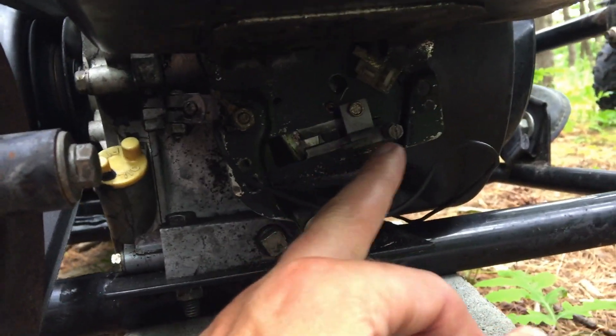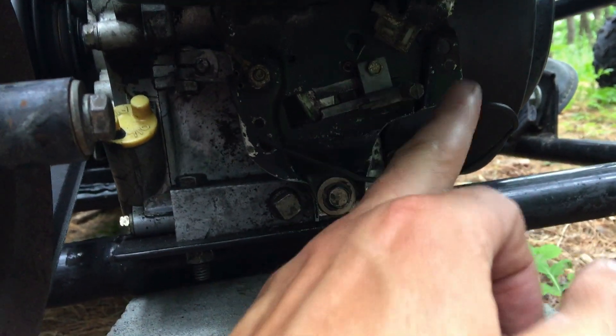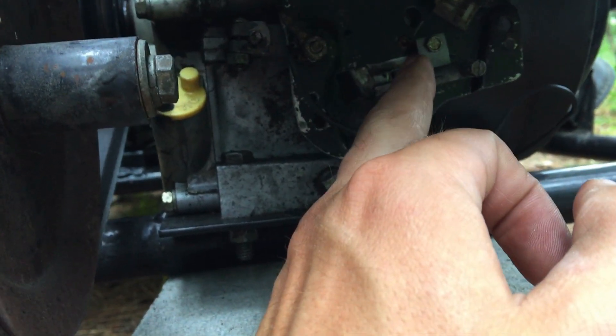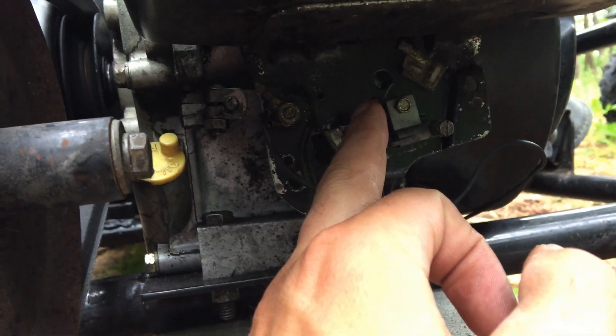Originally the throttle cable was screw-mounted here, and at wide open throttle it's connected on the other side with a spring to the governor arm. That spring pulls down and the whole throttle linkage up here would move — it was just so weak, there was nothing.